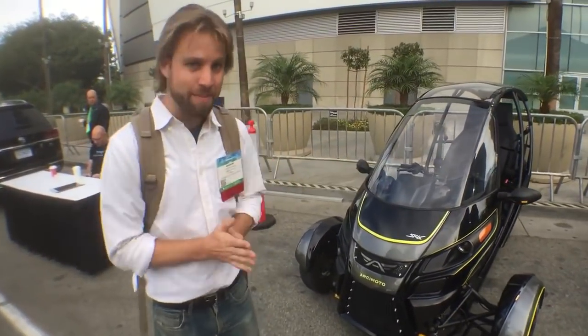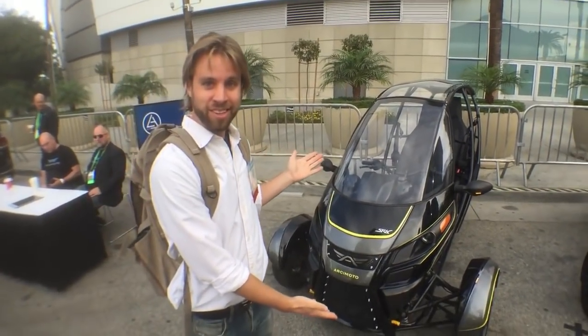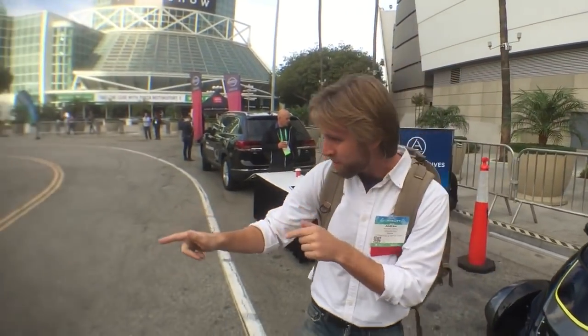Welcome to the Los Angeles Auto Show, Jalabniks. We are here to look at all kinds of amazing vehicles, and before we even get inside — Space Age Tricycle. What do you think? This is an Arcimoto SRK, which I can tell because it's right on the front, but to tell us a little bit more about it, hopefully we can find somebody who looks like they work here.